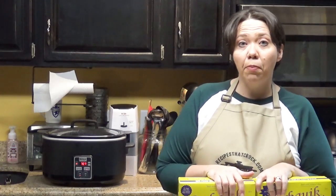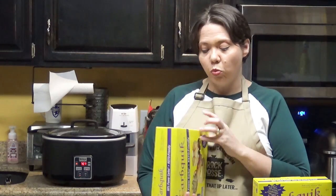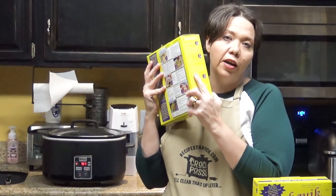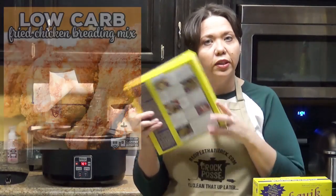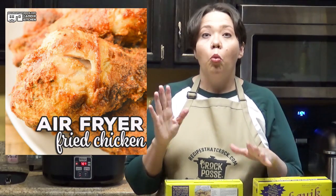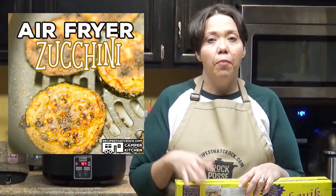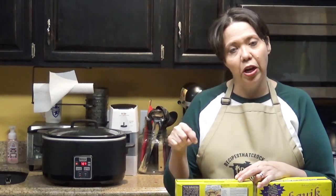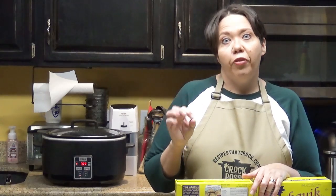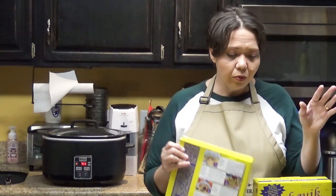A couple of staples we keep around the house: I almost always have our breading mix on hand, which we traditionally use on fried chicken. We've altered the breading mix recipe from the box a bit, and we use it to make air fryer fried chicken all the time — super yummy. We also use that breading for fried zucchini in a skillet. If you want a recipe for that, let me know and we'll work it into the channel.